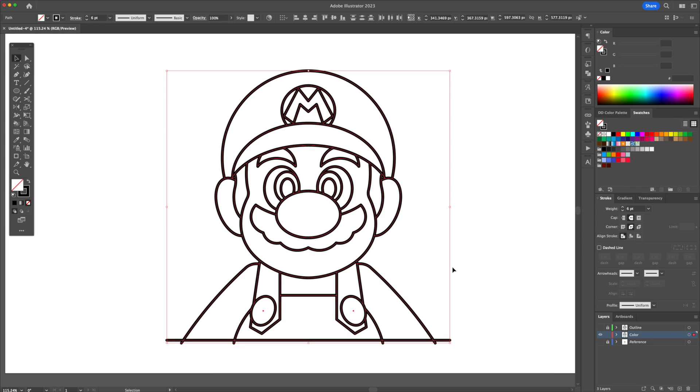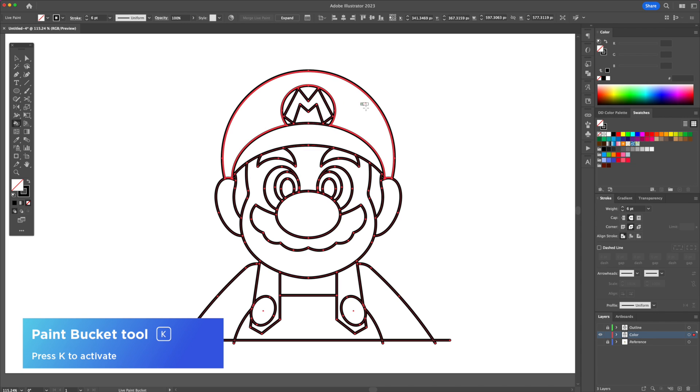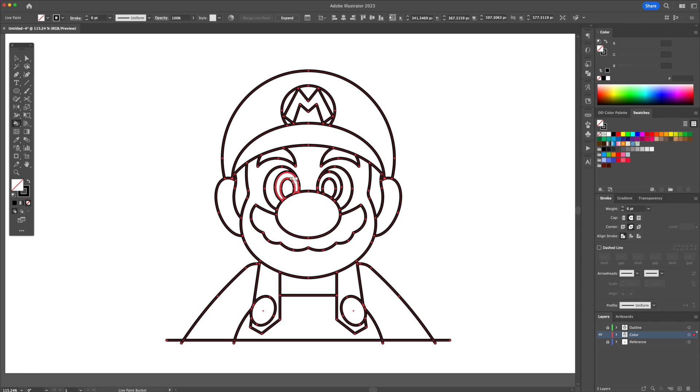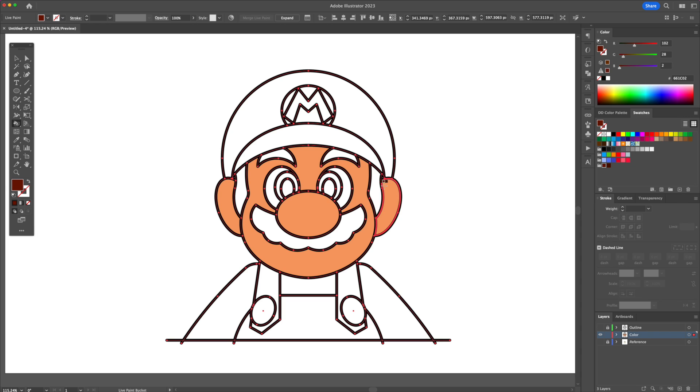Head over to the tools panel and select the paint bucket tool. With this tool, with a fill color only, using my Dom Designs color palette, select each individual section and apply a base color to it. We can add some skin color, color in the mustache and hairs with a dark brown, and give it a bright red and blue for the clothes.